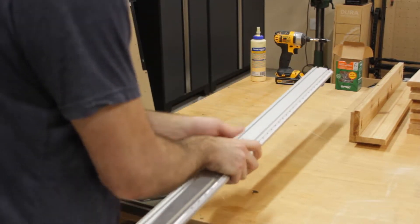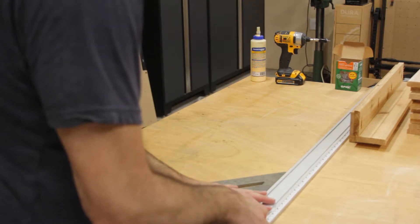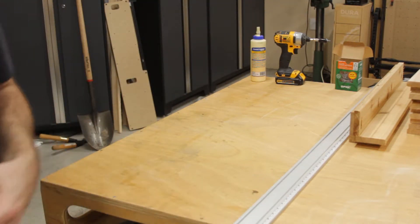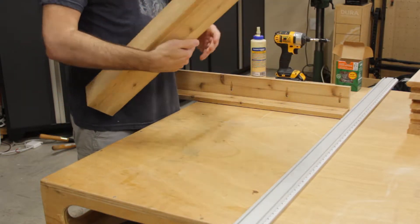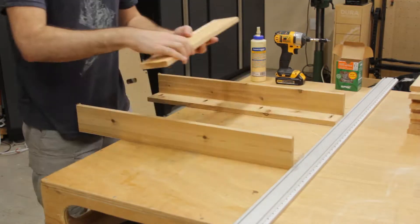Now it is time to attach the side boards to the legs. One tip to keep these square is to attach a straight edge to your bench and butt the legs up to the straight edge to keep everything square.